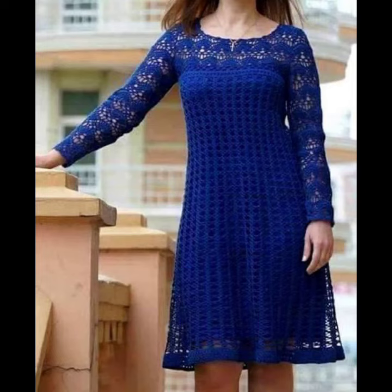You can also pair them with your sneakers, wedge booties, pumps, and many different other shoes — they look very gorgeous. You will look very flattering in these short dresses, which look very precious.